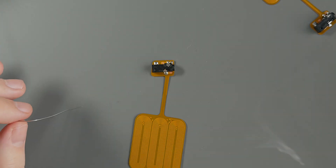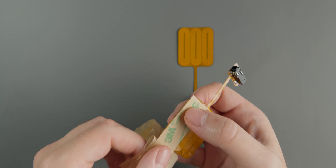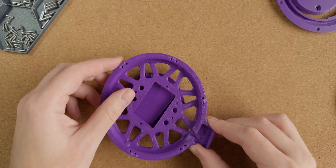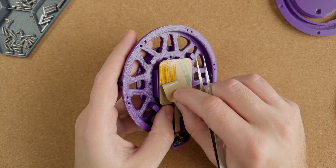Once that's done we're instructed to add double-sided sticky tape to the driver flex boards. I know it sounds a bit strange but it will get even stranger. We use a jig to place our sticky taped boards inside the driver back and then carefully peel off the backing tape.